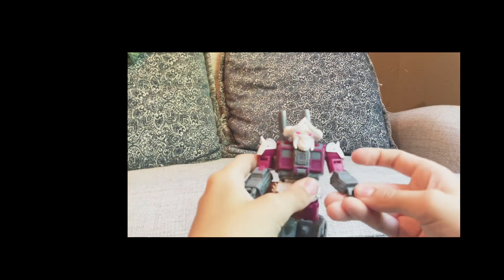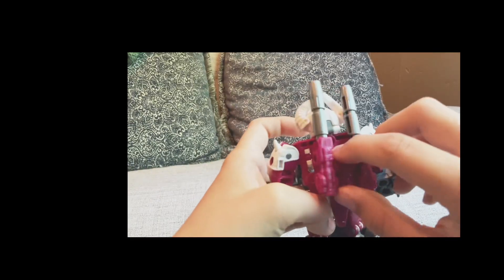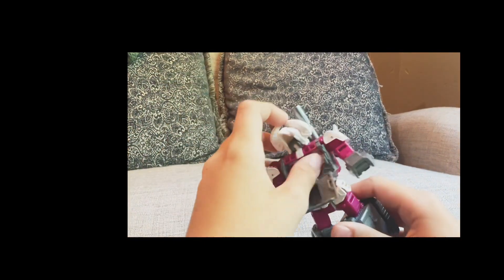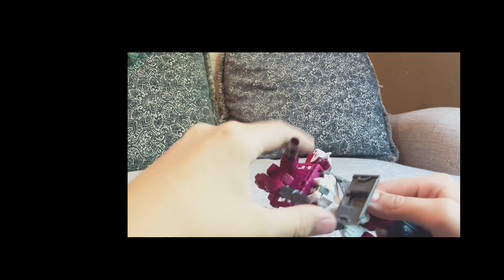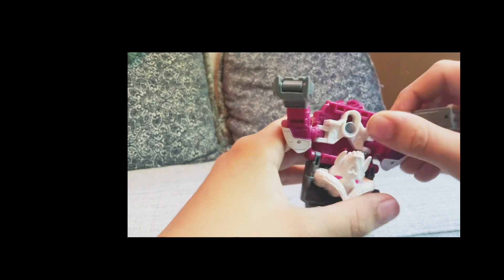Now for the transformation: grab him, put these horns like that, then grab his arms and flip them in. Take his head up. Flip up his tail. Fold his head in, then flip up his cannons. Sorry about that — grab these little parts and flip his arms.